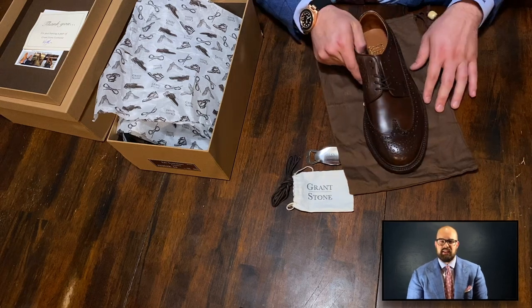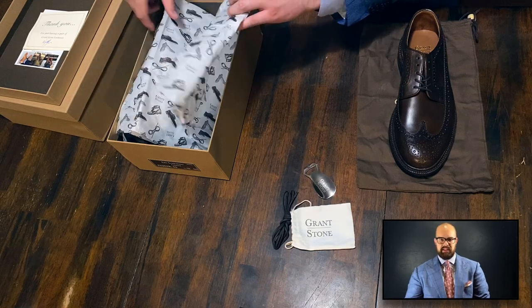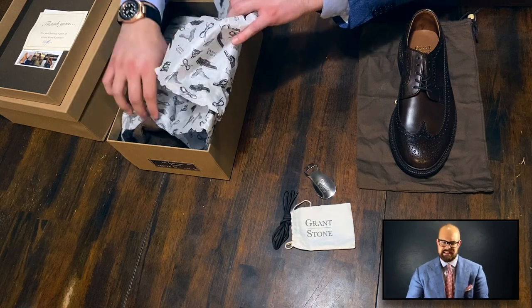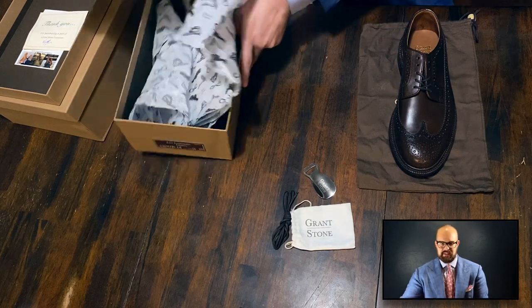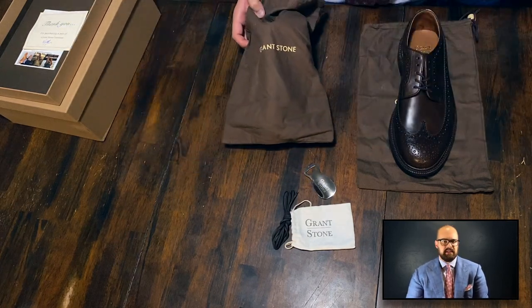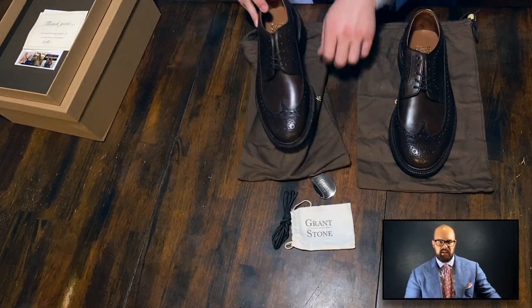I noticed that the leather quality on these was much higher than I was expecting at this price point. I took a look at the broguing — same thing. The stitch density, which is a sign of good quality shoes — how many times they stitched around the edge — is much higher than you would expect. These shoes are very high quality.